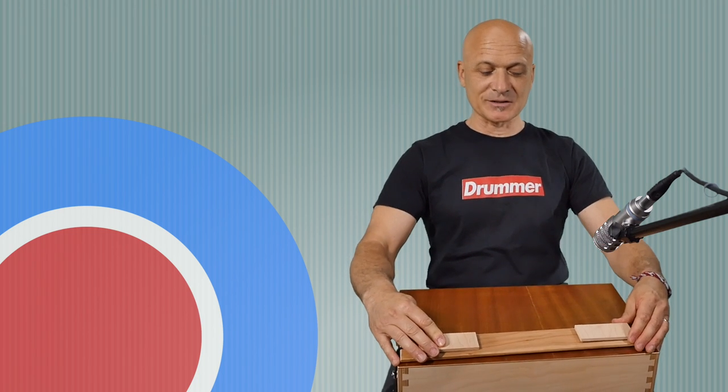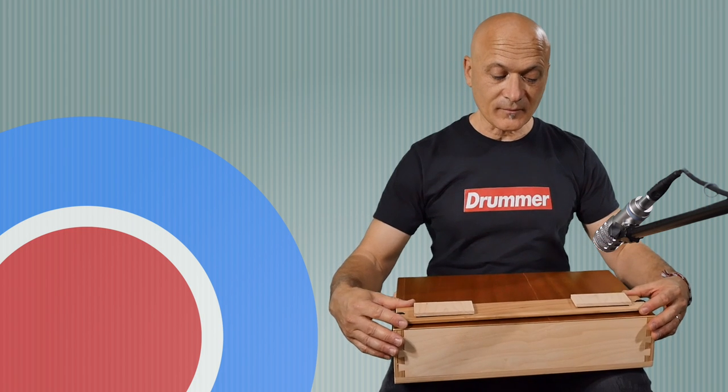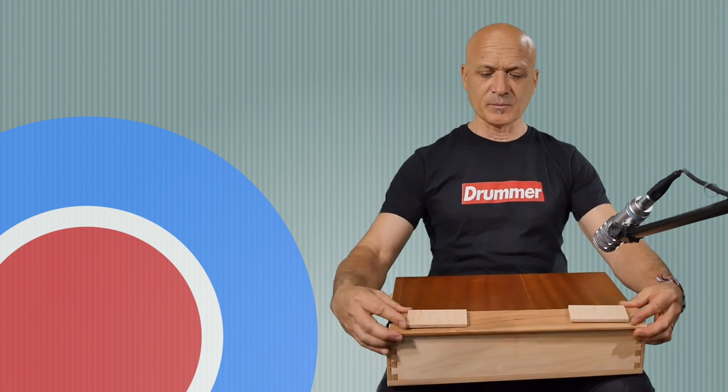I want to talk about construction for a second. This thing is built to last — it's built really strong. Look at these joints, they're crazy. Nice plywood — this is high quality material, I'm assuming this is birch. It just feels really solid. The top, again, beautiful mahogany.